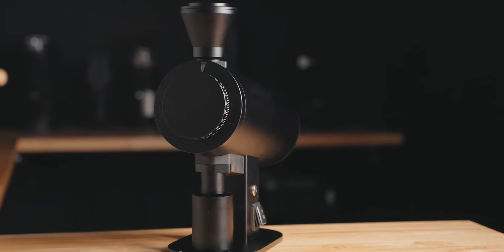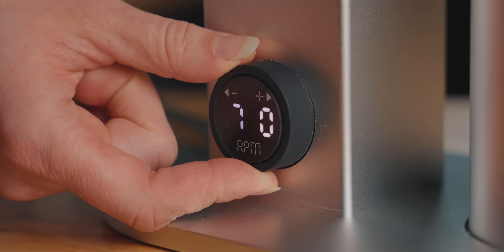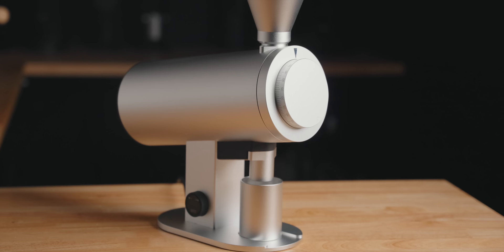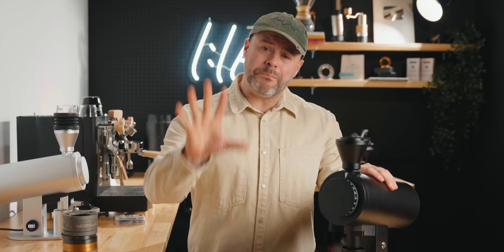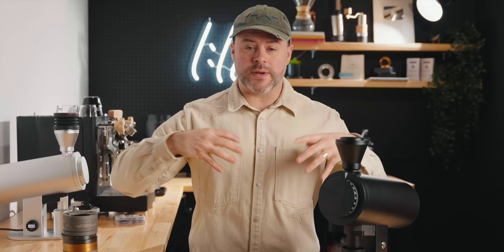This is the DF83V. It's a vertically mounted flat burr 83 millimeter auger-fed grinder with a variable speed DC brushless motor at 680 watts — all the bells and features you'd want on a grinder in 2024. It's made by the same people who make several other grinders, but today I want to argue why this might be their best grinder yet, and one you should actually consider, especially as a budget alternative to an end-game grinder in the 83 millimeter burr set range.